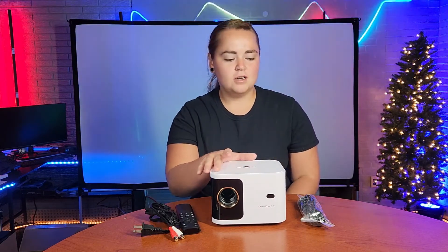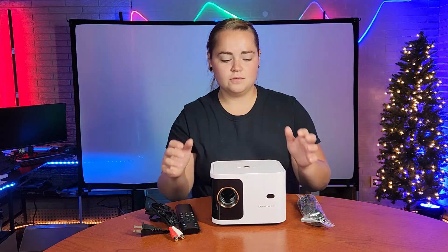I'm going to show you just how easy it is to get this projector set up and a couple different ways to use it. On the top of the projector, it only has three buttons, which makes it super simple. All you have is your F-minus and your F-plus, which are your focus buttons once the projector is on, and you have your power button.